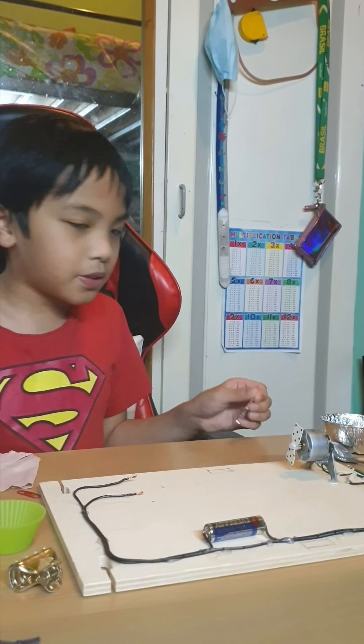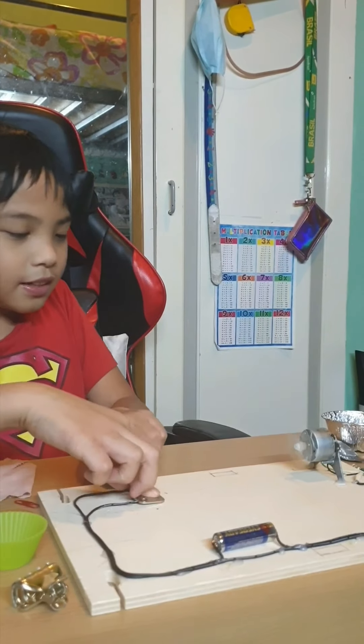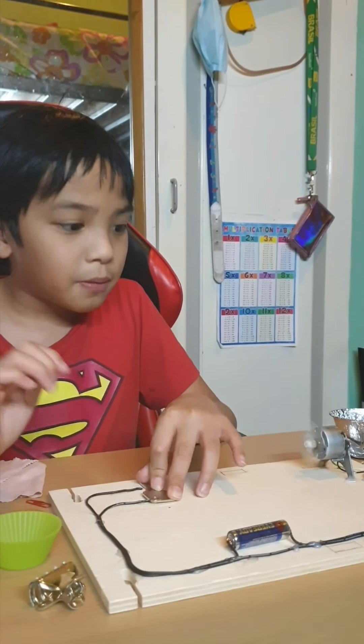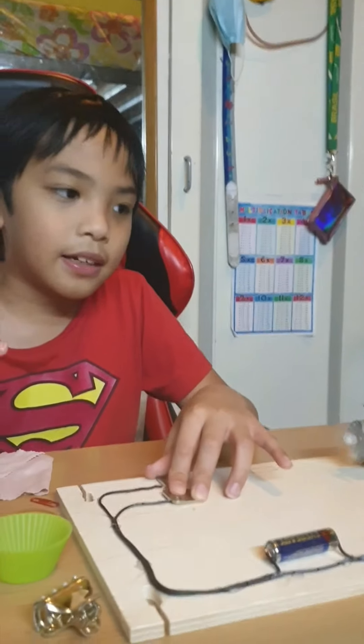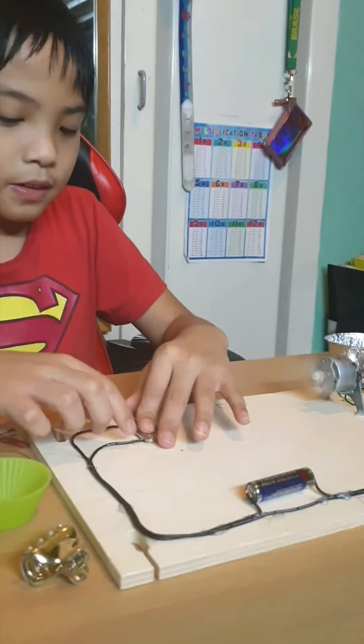Next, we are going to use the key, and then the spoon. The key is working because it is a conductor, meaning the electricity is flowing when the key is in the circuit.